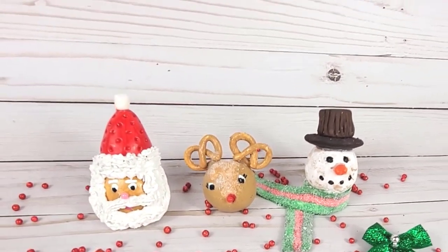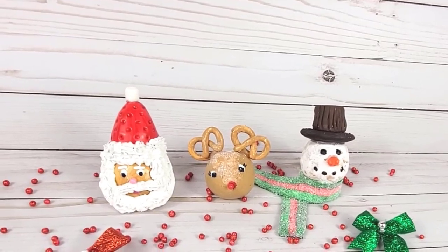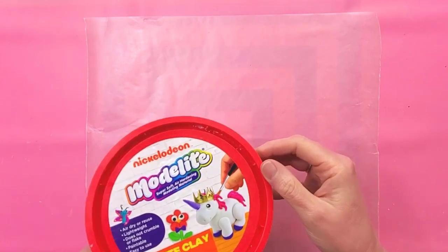Hi, welcome, it's Cassie. Today I'm going to show you how to make some fake donut holes decorated for Christmas. To make the donut holes, I'm going to use air dry foam clay. The one I have here is Model Light — you can use any one that you like.